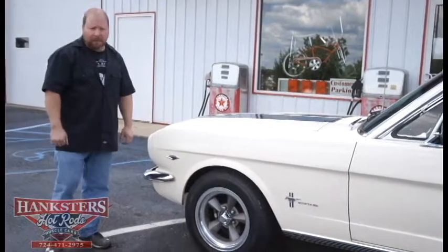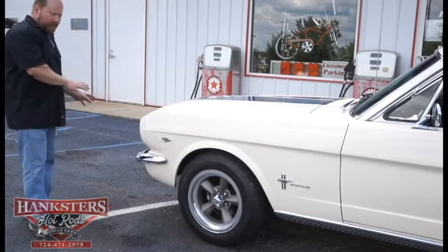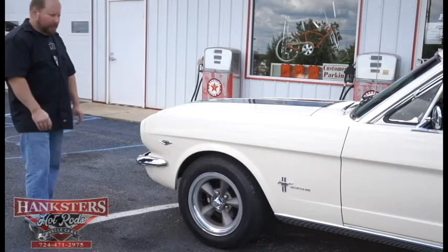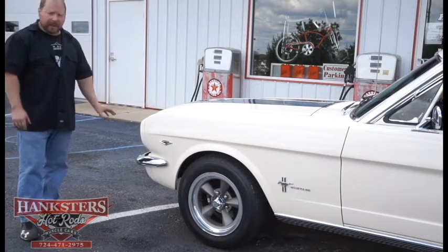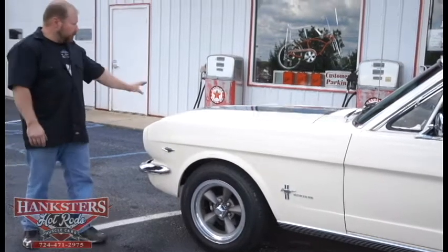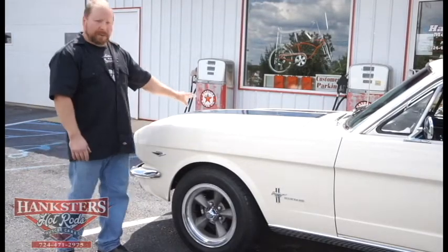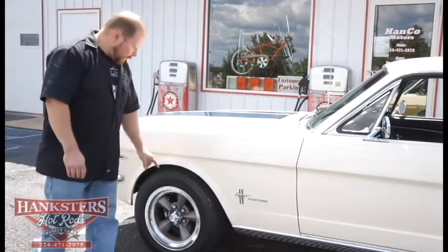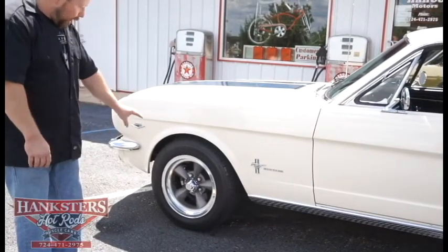Now we have our 1965 Ford Mustang Coupe here showing you the outside of the car, starting at the front. You've got very nice chrome bumpers both front and rear. On the front, this one has a GT grille — now this is not a GT, but it does have the front grille with the driving lights in there. It does have the blue stripes along with that Wimbledon White paint — the stripes are vinyl though, so they could be peeled right off. It does have Mastercraft MC 440 tires both front and rear, mounted on 15-inch wheels.